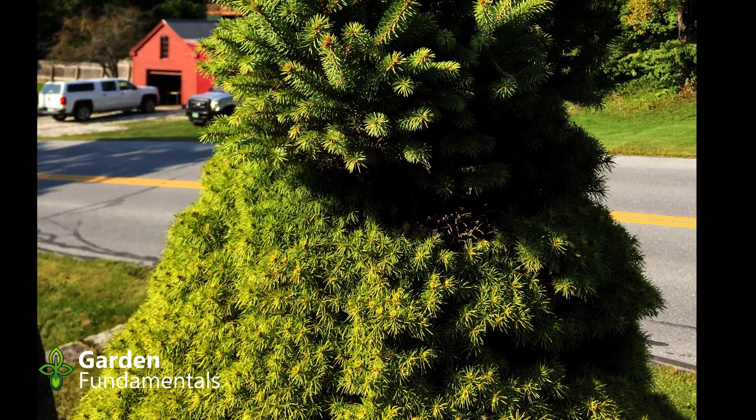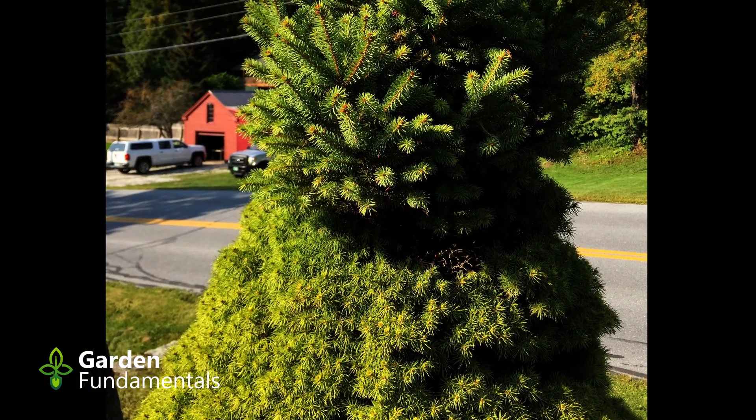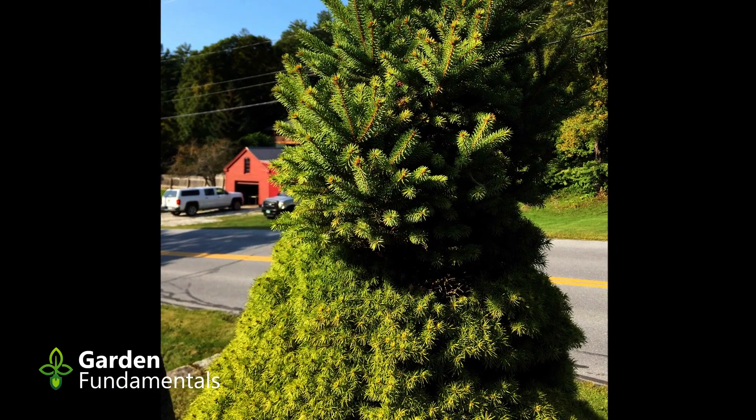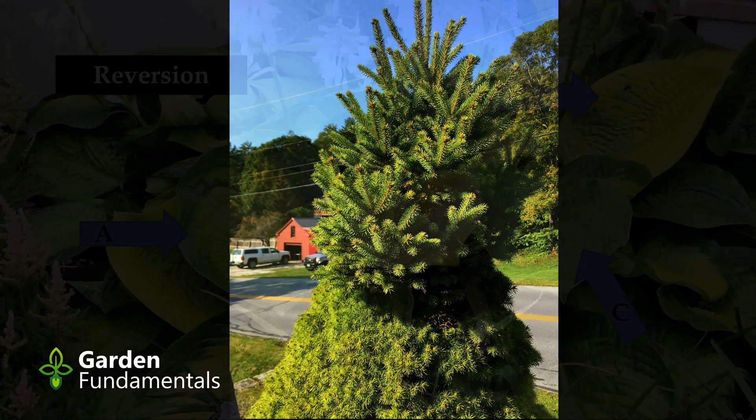The problem was not corrected in this case and the normal form is starting to take over. When this happens, uninformed gardeners describe this as a new tree growing out of their tree — but it's all the same tree.